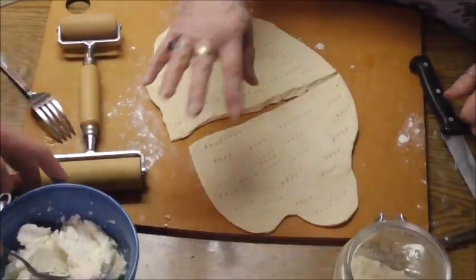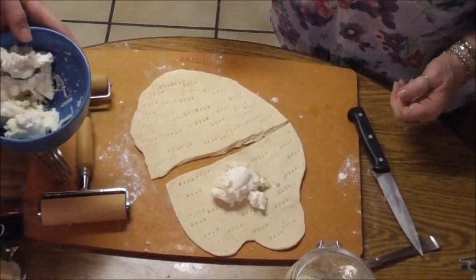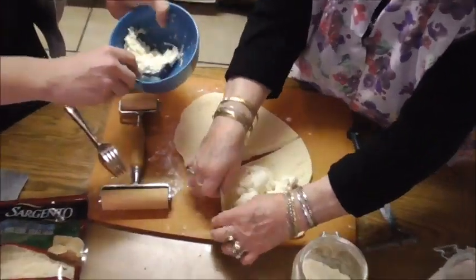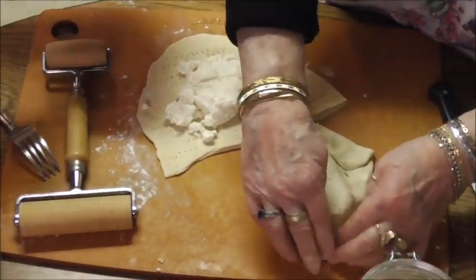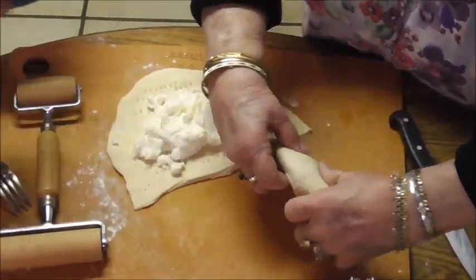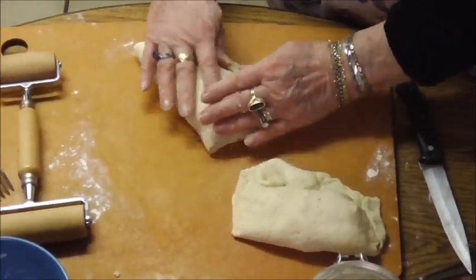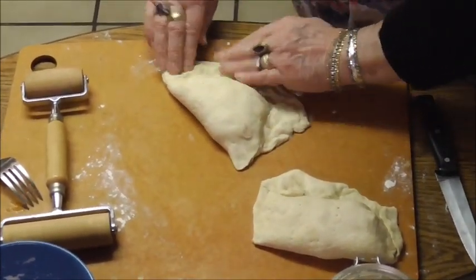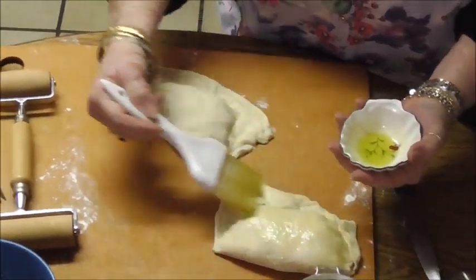My grandson is going to put half the filling in one and half in the other. Just a little bit more than the rest for the other one — that's perfect. Like I said, they don't look as presentable as last time, but they'll be delicious. Make sure you seal them, then put some oil on them, and we'll put these in the oven also.